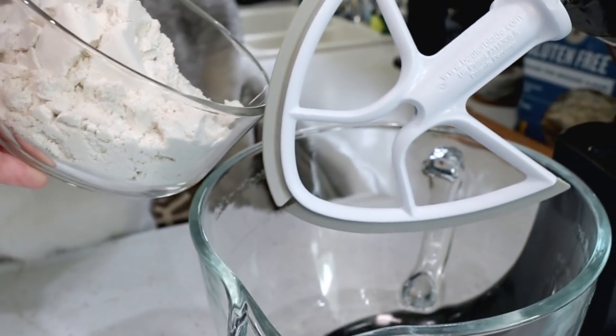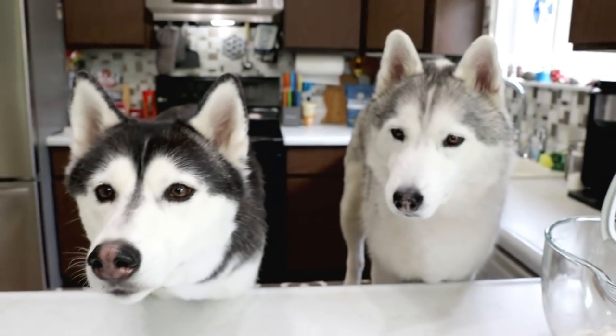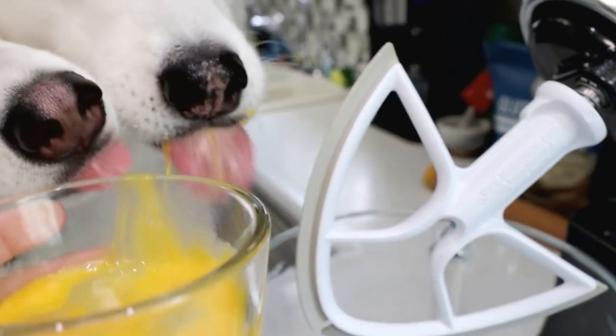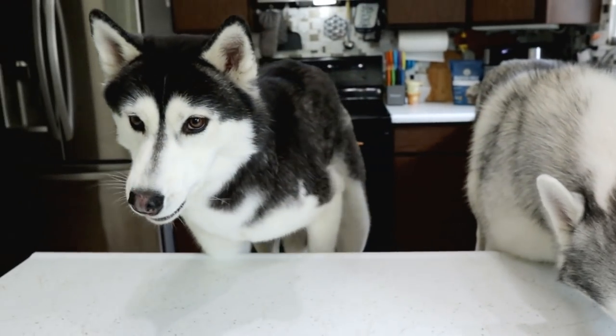We're going to put this in the bowl. Next, we will be adding one large egg that I already beat a little bit. No! No!